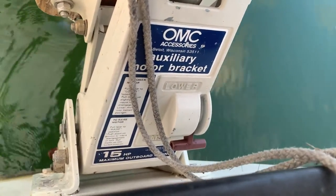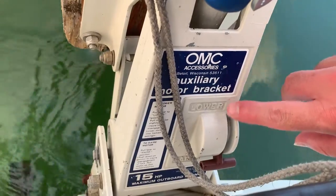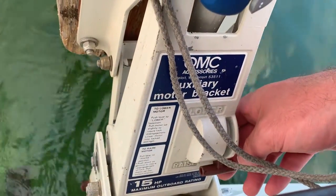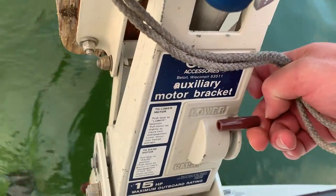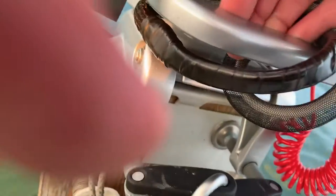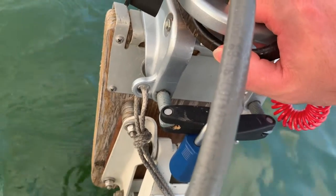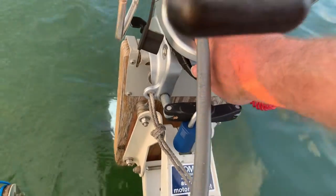There's a red lever there with 'lower' written above and 'raise' down below. It's in the raised position now, which is why the handle is down there. If you want to lower it, simply move the handle up to lower, and then grab up here. All you have to do is raise it just a little bit — hear it click. Once it's clicked, it's released by the piston, so now you can easily raise and lower it.